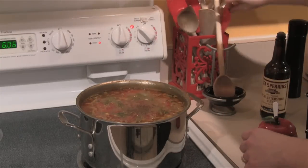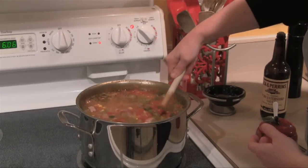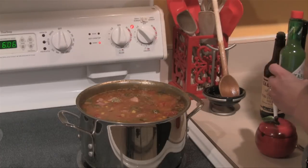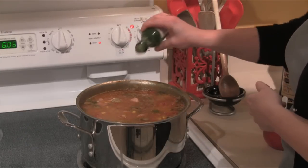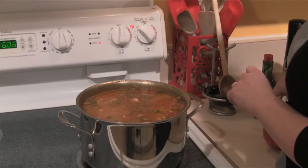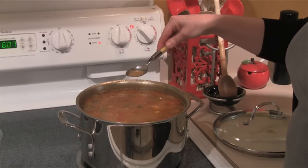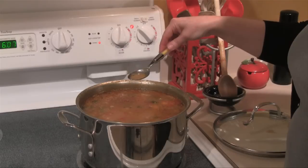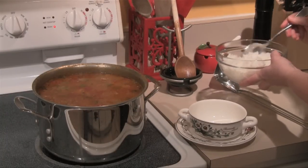The great thing about gumbo is it comes from Louisiana where they make fabulous dishes, and it can be as hot or as mild as you like it. One of the last things to add is some Tabasco sauce. You can add either green or red Tabasco — I like the green because it gives flavor without a ton of heat, but if you like a lot of heat you can add the red and put in as much as you like. An important tip: before you serve soup, always take a little spoonful of the broth and taste it — it may need a little more salt, pepper, or hot sauce.